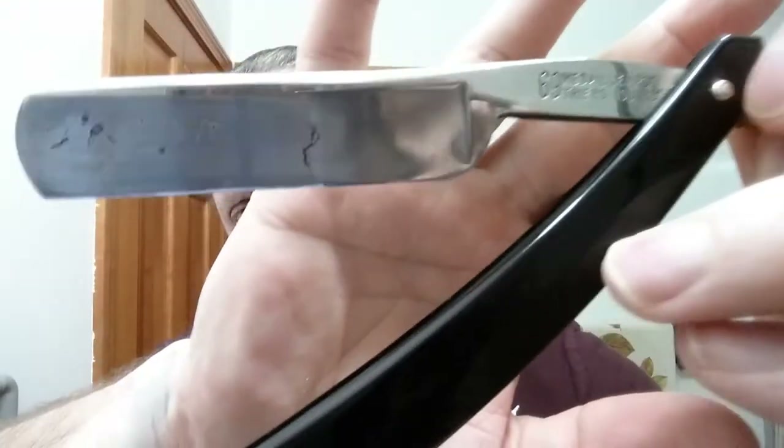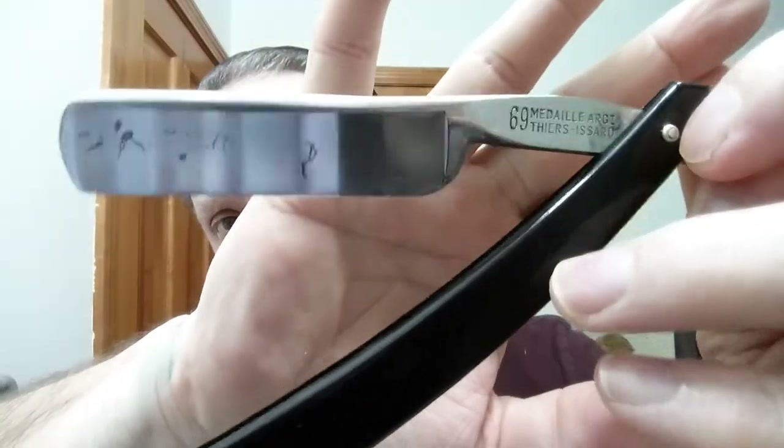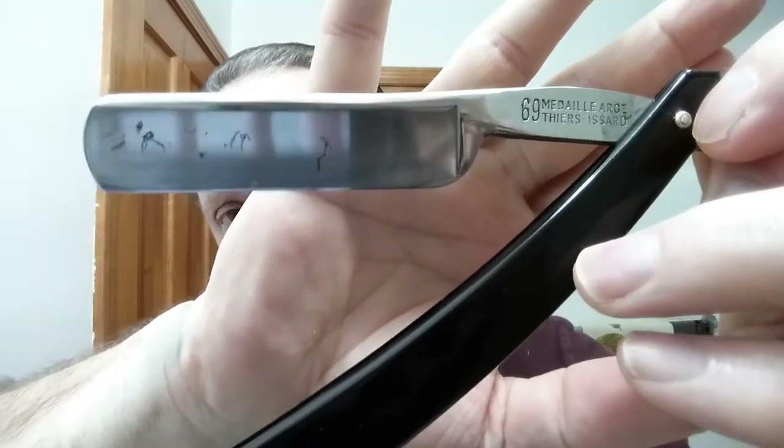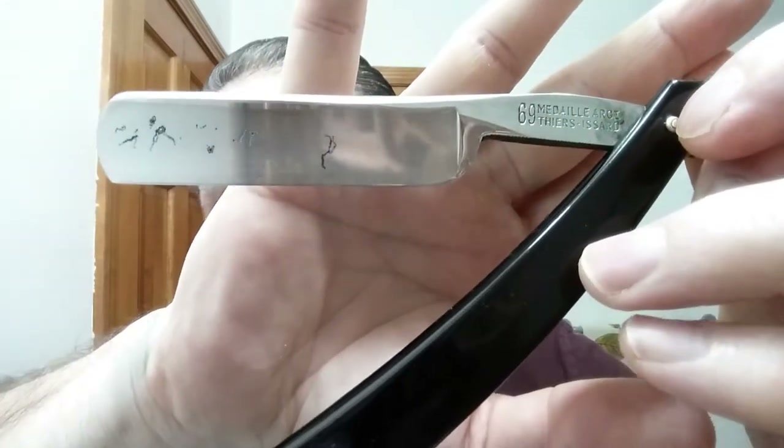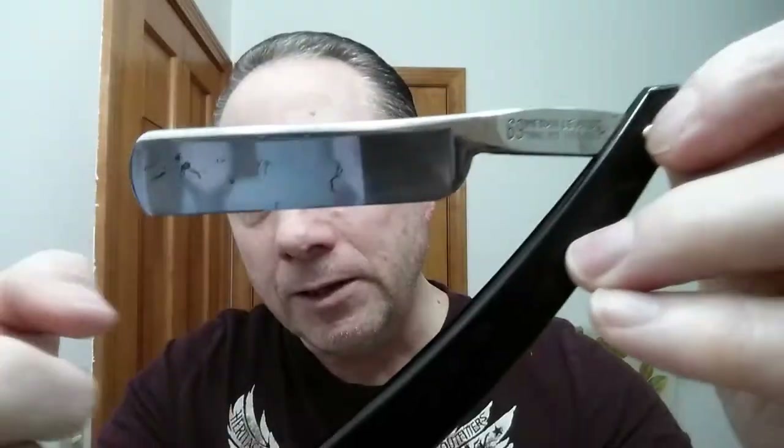For our other razor we are using my TI, and this is the one we recently honed up. This is probably from either 1960 or 1970, and it is new old stock — never been used before I got it. This is a 6/8 blade and it is quarter hollow. Again, a fine shaver, it really is.